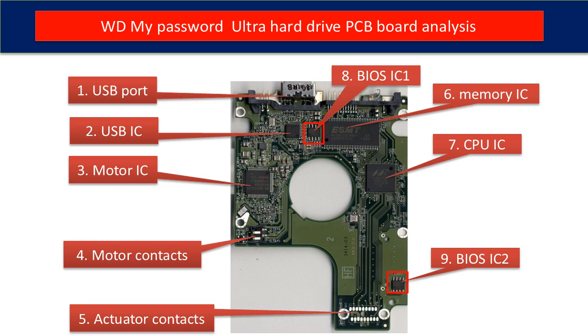Ninth is BIOS IC2. This is also another BIOS IC on the PCB board. This data is unique — the hard drive stores some unique configuration data inside it. When you do a hard drive swap, you have to transfer these two BIOS ICs from the original board to the donor board. The rest of this video will talk about that in detail.